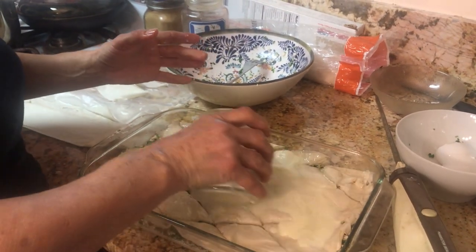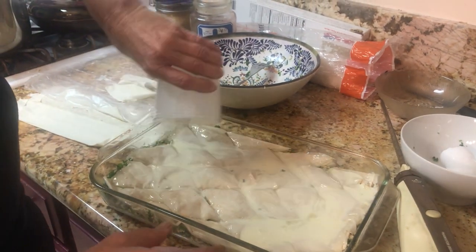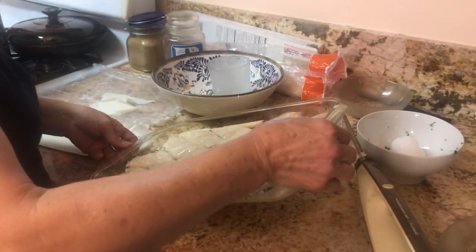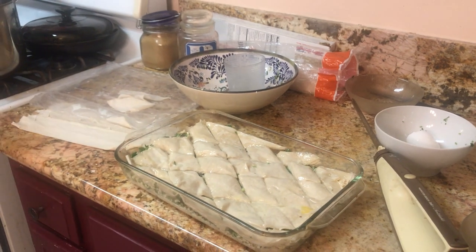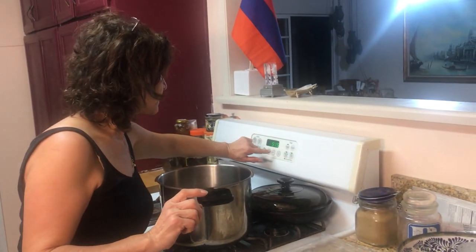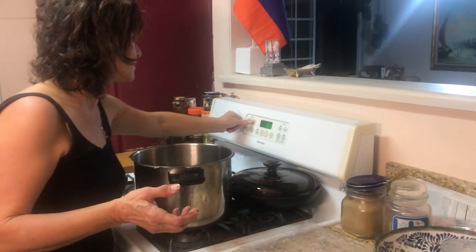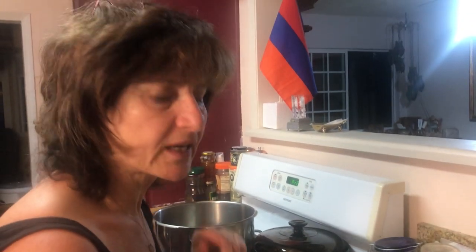We're going to pour the egg-milk mixture on top of the cut dough. Then we're going to put this in the oven at 350 degrees for about 40 to 45 minutes. You can preheat or not — it doesn't matter. It's going to be 45 minutes, and then I'm going to come back and show you how delicious and beautiful it's going to look.